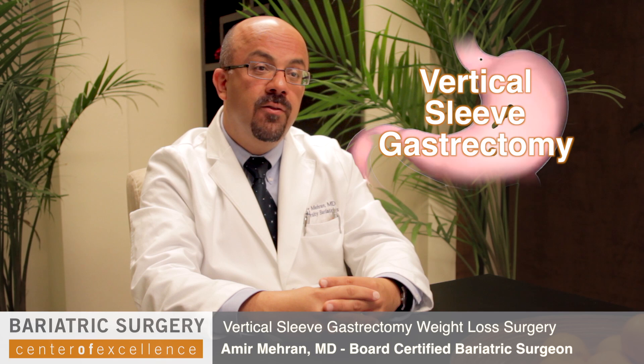Hello, my name is Dr. Amir Mehran. I'm the Director of Bariatric Surgery at Lapeer Health Systems. I'm here to talk to you about a new operation called the Vertical Sleeve Gastrectomy, also known as the sleeve or sleeve gastrectomy.